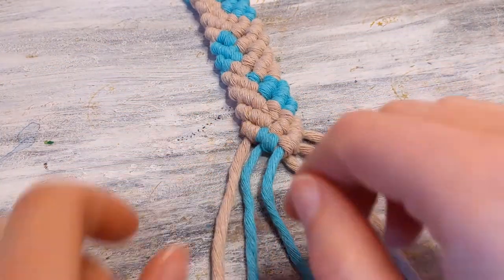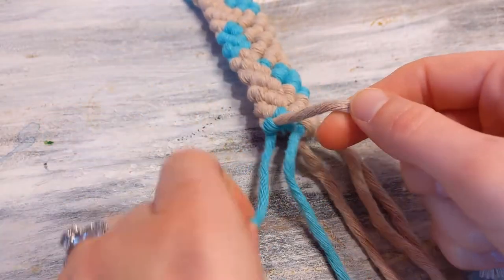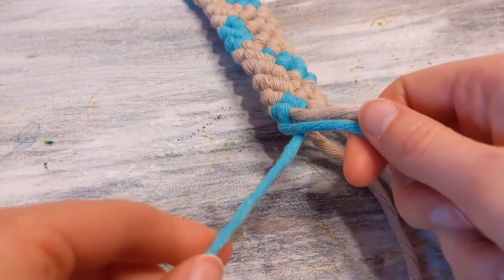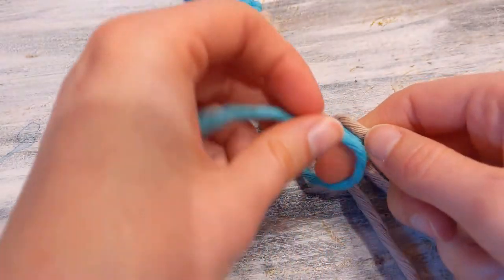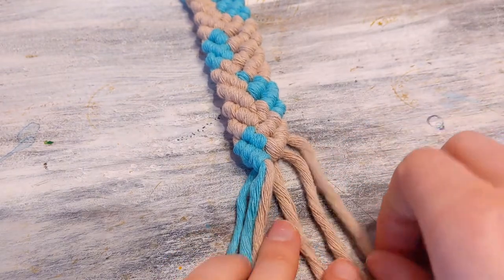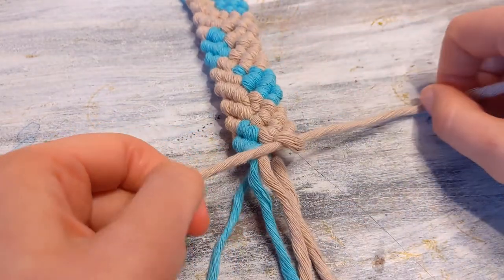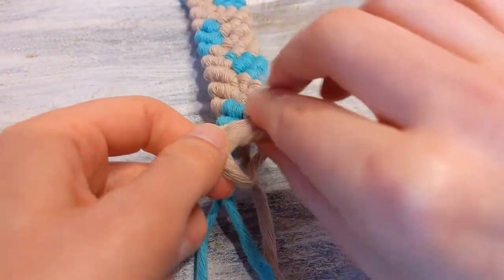Now I did 11 rows. We're going to do the final row, which is a little bit different. Right now you're just securing that first string using your double half hitch knot — just do that one time on that string. Then take that string and combine them, and do a double half hitch knot now around both of those strings. Do the same thing on the other side: first do your double half hitch knot as normal, then take that string and combine it, and wrap the next string around two times again.